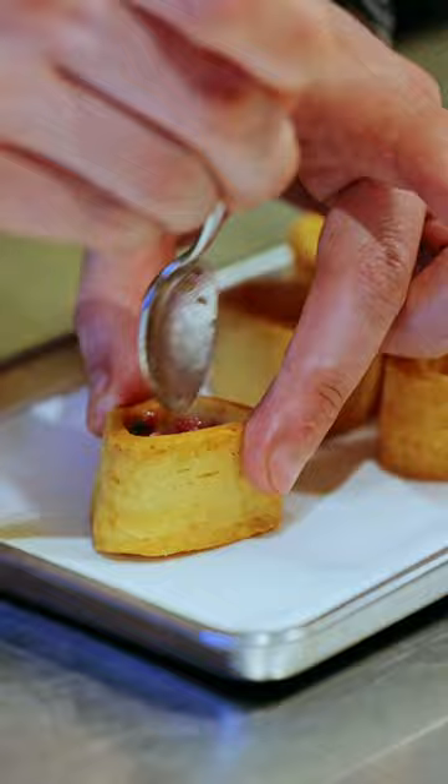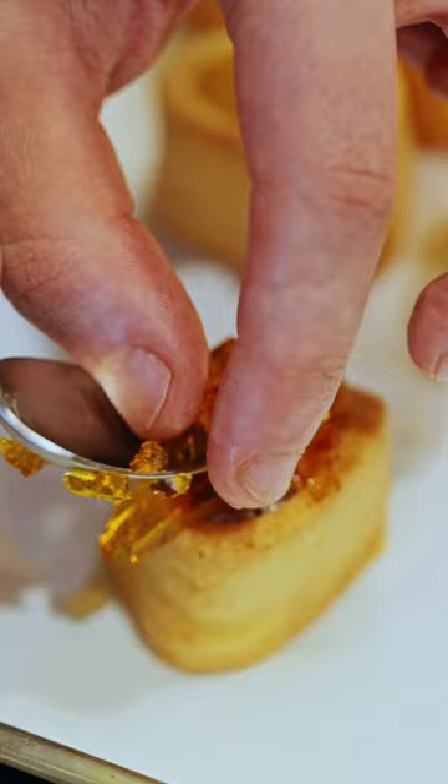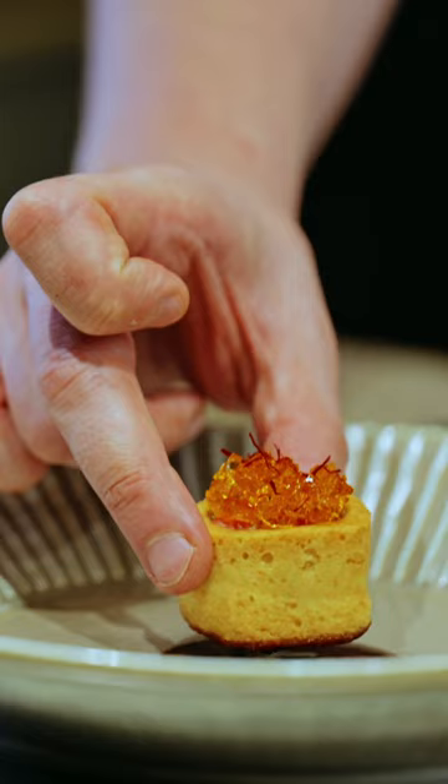On the top, saffron jelly, to give the same feeling as the saffron risotto that we usually eat the osso buco with. And then underneath, a vegetable base jus to recreate the nostalgic flavor of my mom's osso buco. Buon appetito!